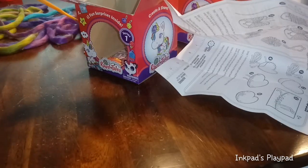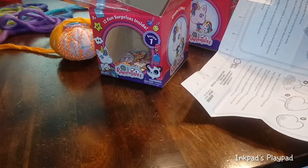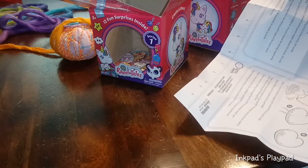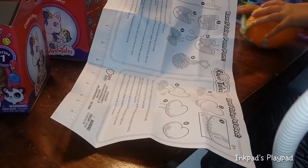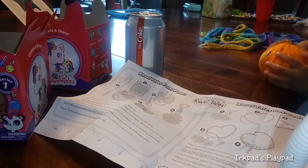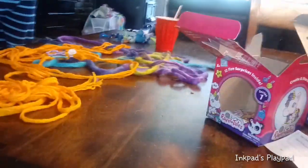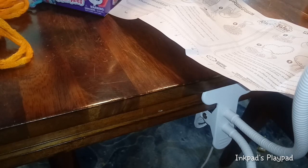We're on to our second layer here. This second layer is going to be for our bracelets. Oh, these are our pom-poms! Your pom-poms are going to be orange. It looks like Ari's pom-poms are going to be orange too — orange and yellow. We're going to put those aside because these are all going to be our projects.